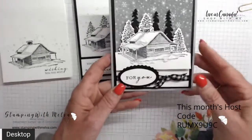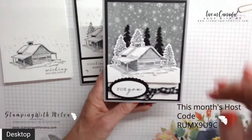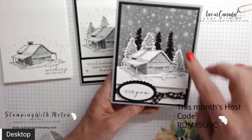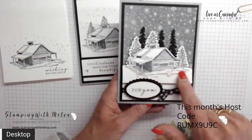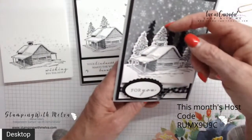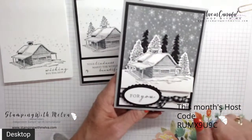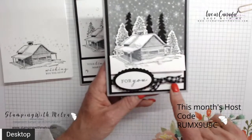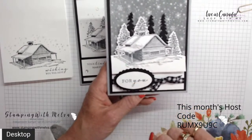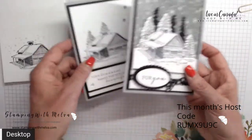My last card steps it up even more — geared at the avid crafter. I've used more layers: smoky slate, basic black, and designer series paper. I've cut out the cabin and popped it up, stamped trees behind it, and cut out the black trees using the dies that come with the product suite. On the bottom I've tied a ribbon around and used the double oval punch to stamp the sentiment.